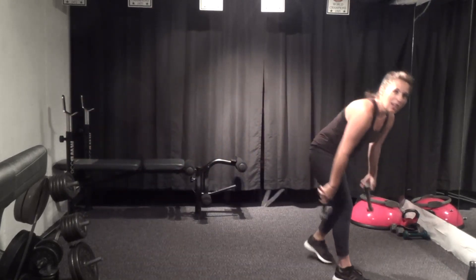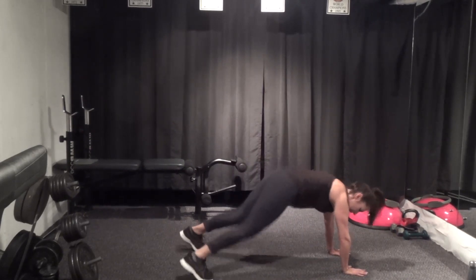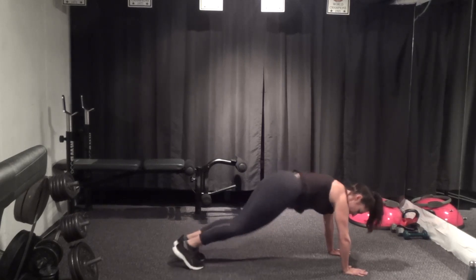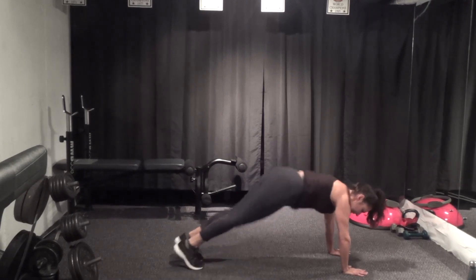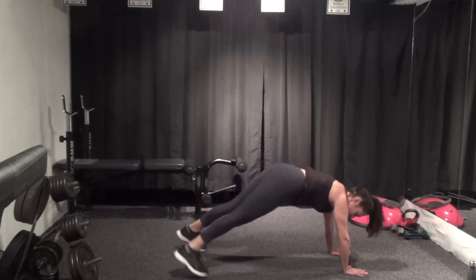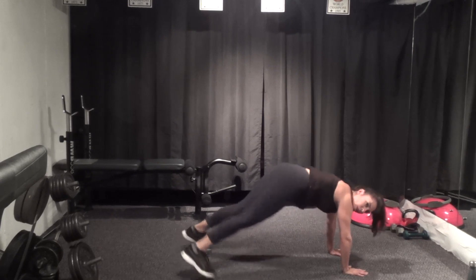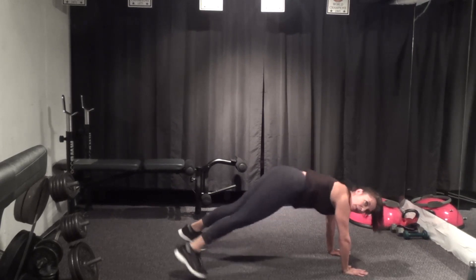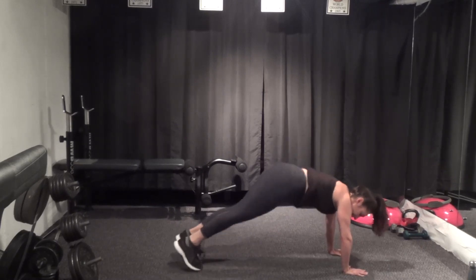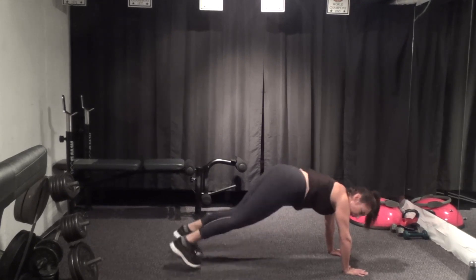Plank jacks — down in your plank, forearms or hands. Find it and out and in, or alternate, or just hold. Take it faster — abs pulled in, strong back of the legs, shoulders over wrists. Almost there — five seconds.